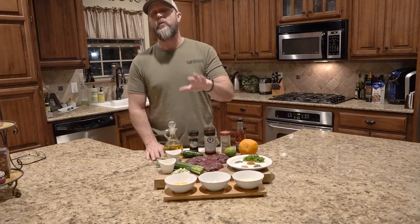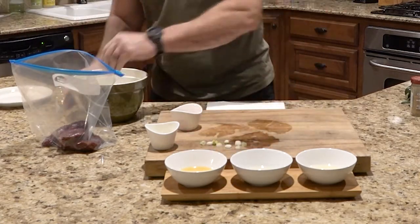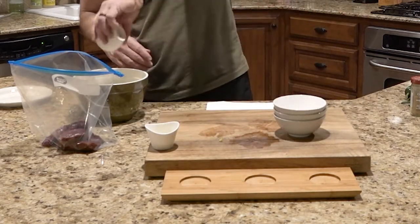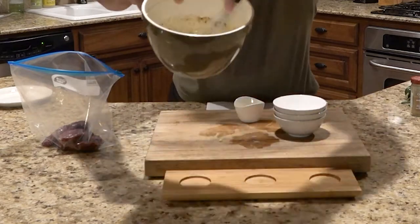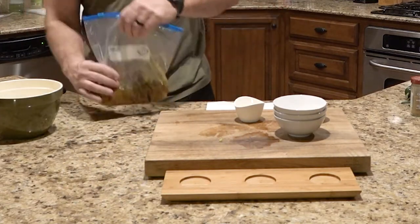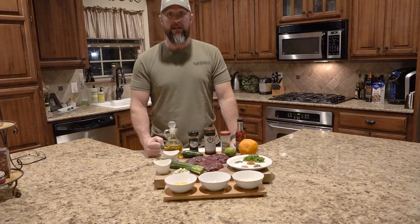All of this will be on fromfieldtotable.com, so make sure you check it out. We're going to marinate this overnight — which is why I'm doing this at 9:30 at night — so it'll be ready first thing in the morning. We've got a variety of spices, chopped jalapeño, lemon juice, lime juice, orange juice, olive oil, pepper oil, and green onions. We'll mix it all together in a bowl, put the sandhill crane and the goose in it, let it marinate overnight, then come back and cook it.